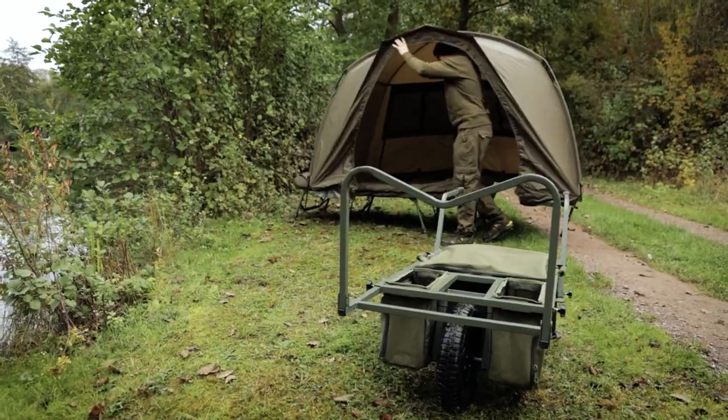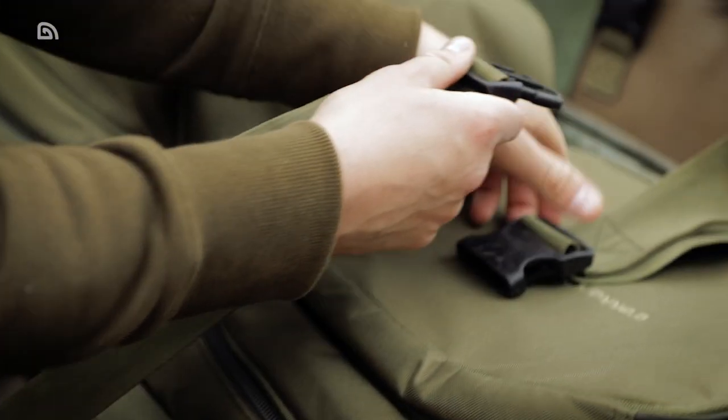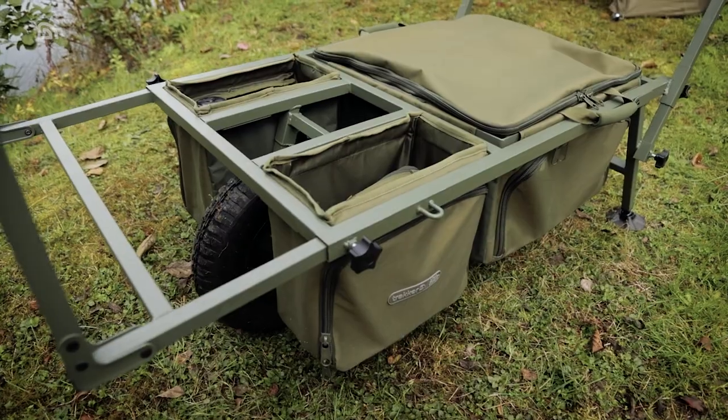Multiple luggage strap fixing points are located around the frame of the barrow, enabling users to secure large loads using our lock and load barrow straps, which are available separately.